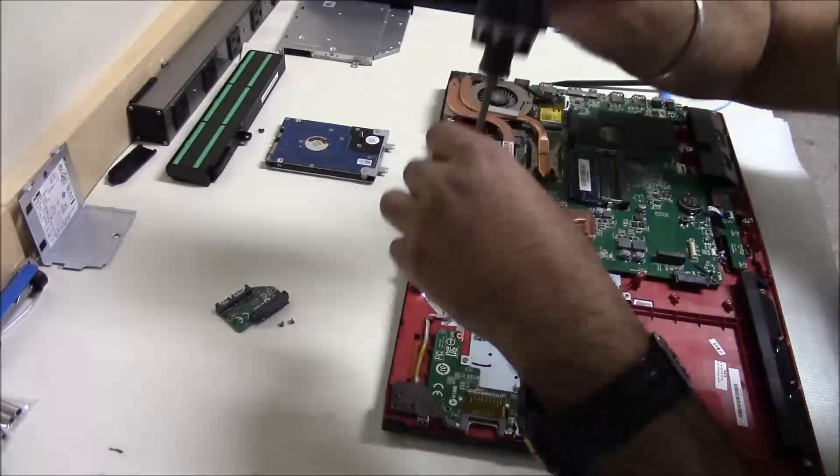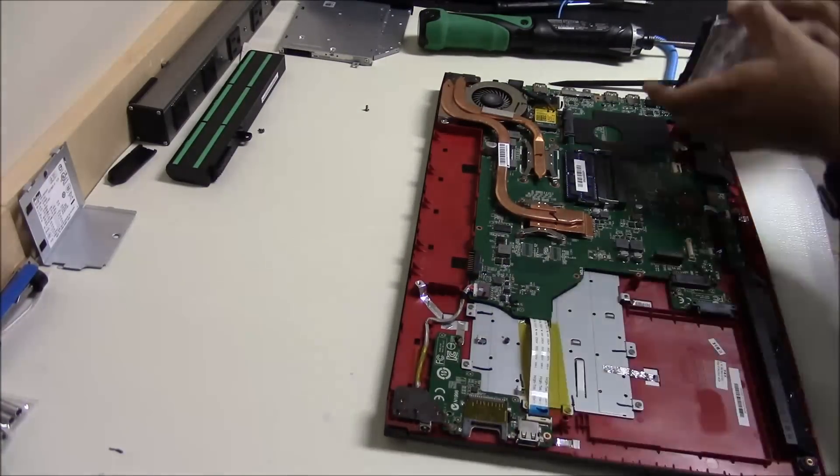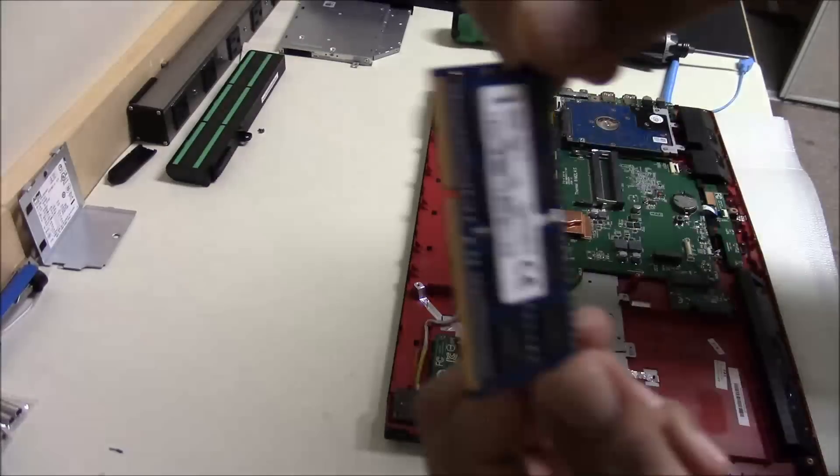Then put all the screws back in — and the hard drive as well. I don't know what I was thinking at that time. So that goes the memory.